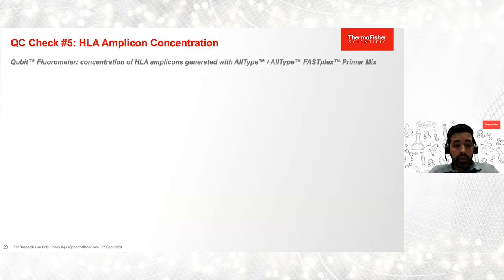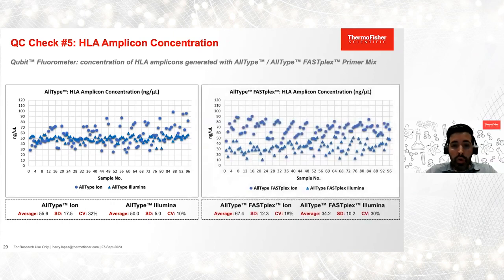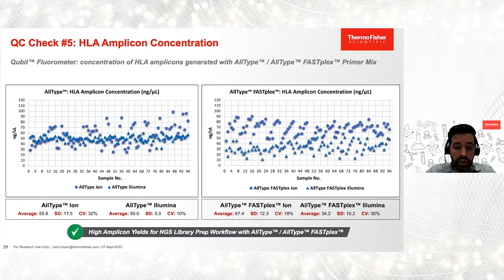Our next QC check is amplicon concentration, for which we used the Qubit with high sensitivity reagents. For AllType, we observed average concentrations equal to or greater than 50 nanograms per microliter. For AllType FASFLEX, we observed average concentrations equal to or greater than 34 nanograms per microliter. In all samples, we generated amplicons that met our input requirements for library prep using the AllType and AllType FASFLEX NGS kits.